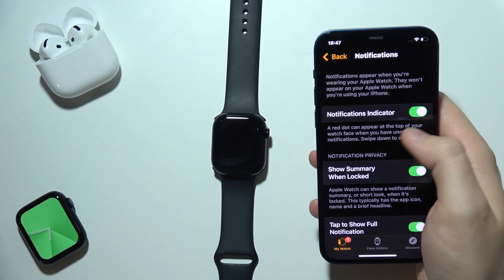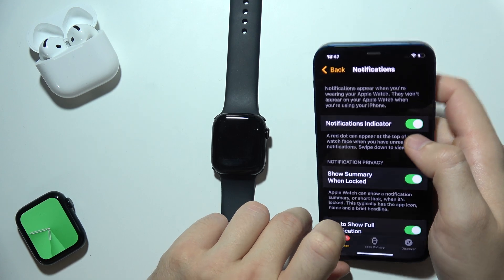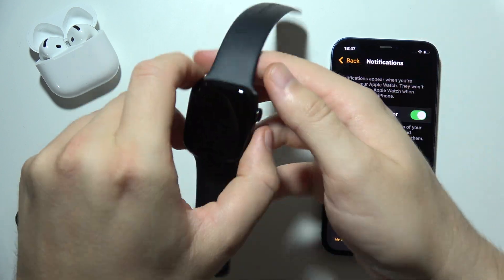First of all, I can highly recommend you to enable the Notifications Indicators option. When you receive any notification on your phone, a red dot will appear on your watch face.